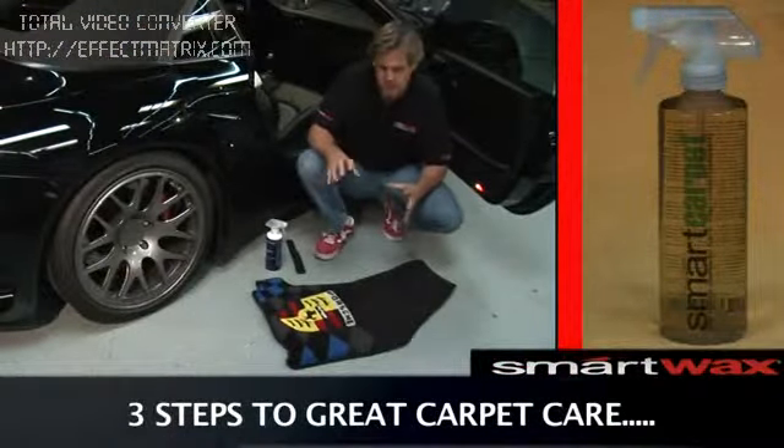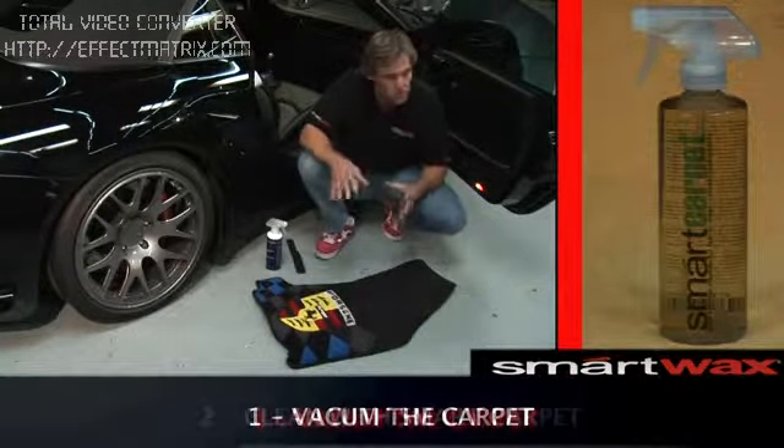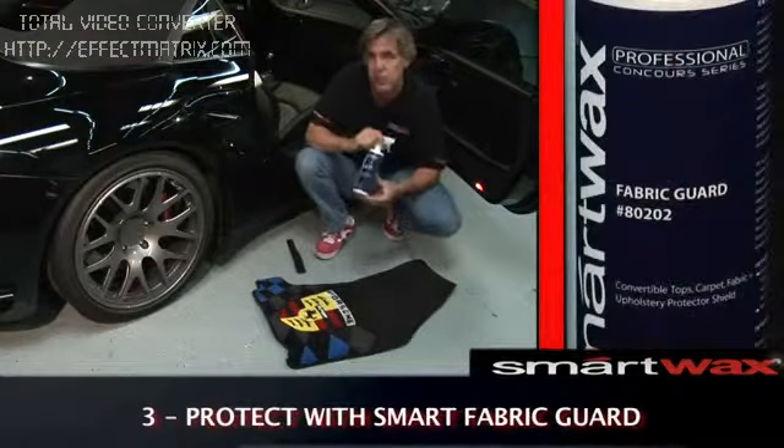There are three basic ways to take care of our carpets and floor mats. One, we need to vacuum the floor mats thoroughly. Number two, we need to clean them with Smart Carpet. And number three, we need to protect them with Smart Fabric Art.